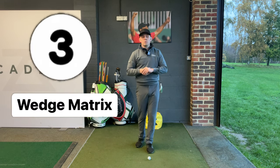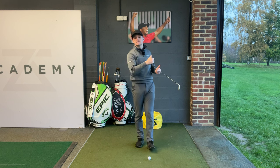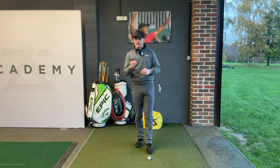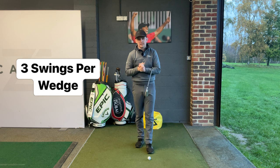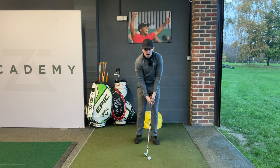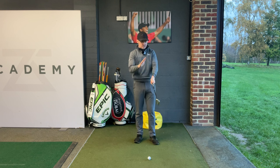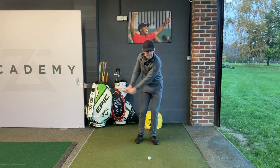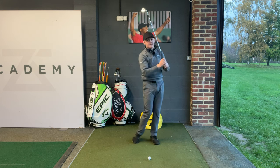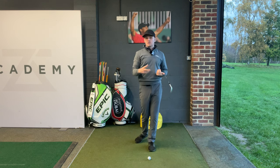The third tip is to develop a wedge matrix. It takes a little bit of practice and you do need to jump onto a simulator or a distance device, and then you'll be able to figure out how far each swing goes. Essentially, we're going to have three different lengths of swings with each wedge. The first is a half swing, or hip-high to hip-high swing — where the hands get to hip height. Then the next one will be a three-quarter, so a shoulder-to-shoulder swing. The last one will obviously be a full swing. That one's the easiest, but the hip-high and three-quarter ones will need some practice.